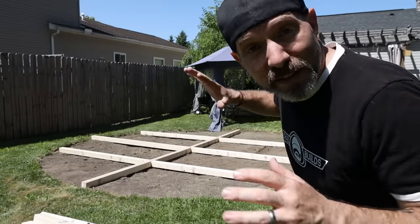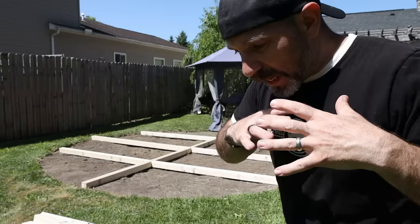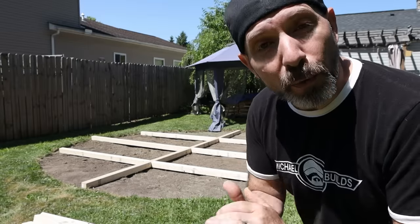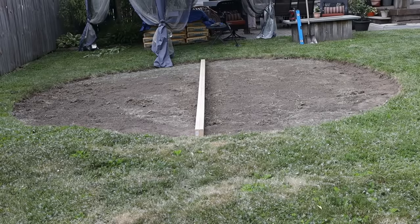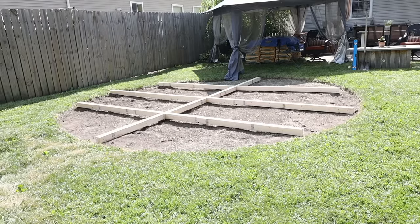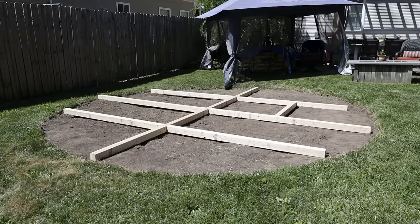Now that we've got the sod all cleared away, it's time to work on building the frame. There are probably a hundred different ways to build a frame like this. What I ended up going with is building a main spine going across the length, and then I built some ribs going off the sides. Then I'm just going to fill the rest in with the smaller boards.